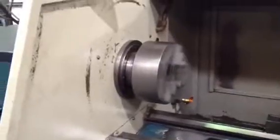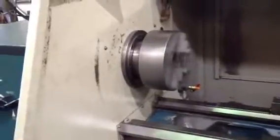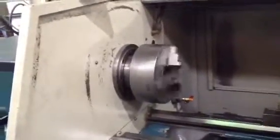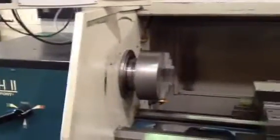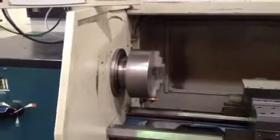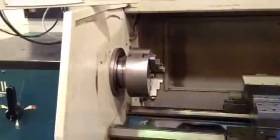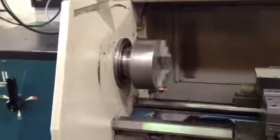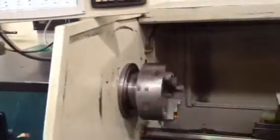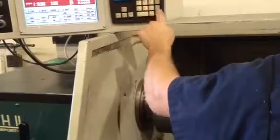That's 1100 RPM and the machine has constant surface speed, so if you have a set program it will slow up and speed up depending on where you are in relation to the chuck. That's also 1100 RPM in the high range, which can go up to 3500 RPM, or around 2500 to 2000.